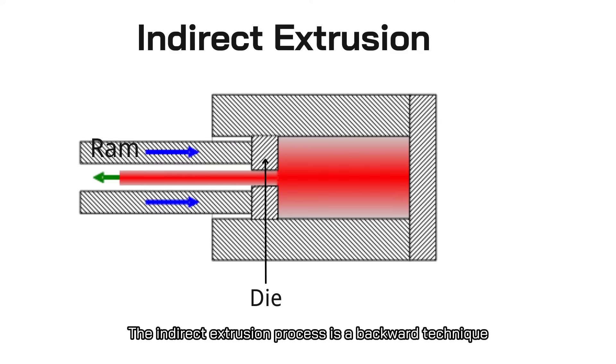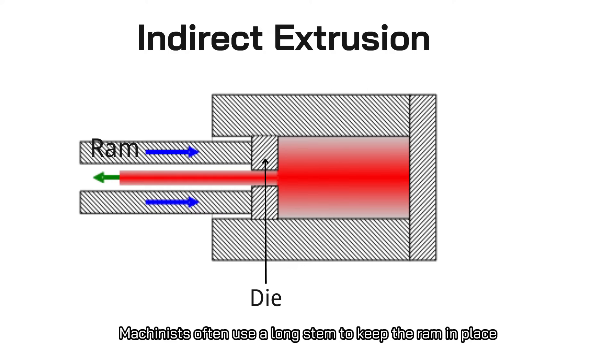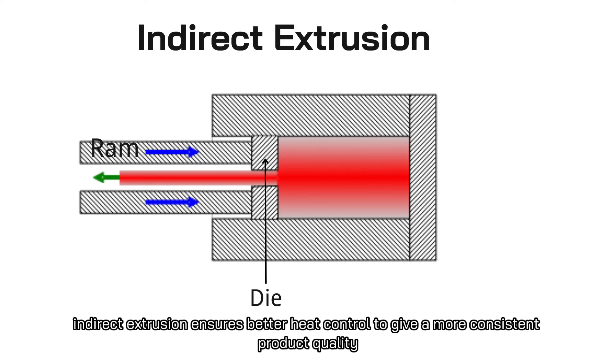The indirect extrusion process is a backward technique. In this case, the die is stationary, but the aluminum billet and container move at the same time. Machinists often use a long stem to keep the ram in place. Unlike direct extrusion, indirect extrusion ensures better heat control to give a more consistent product quality.